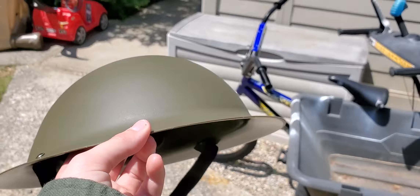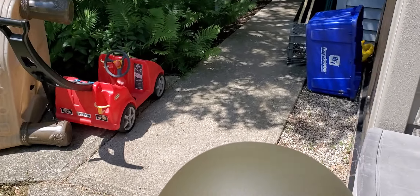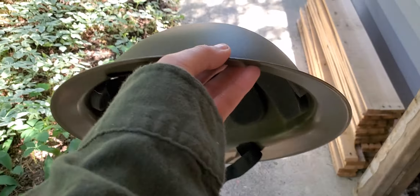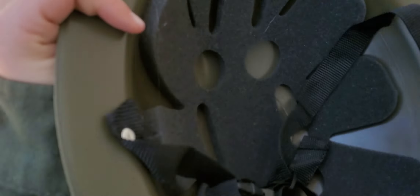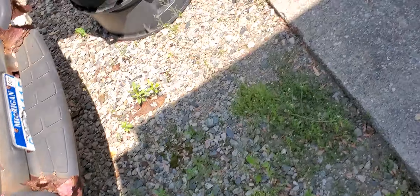So this is my Brodie helmet. I just got it and it is plastic, so it's not steel of any kind. I'm going to put it on. On the inside, it's not historically accurate at all.